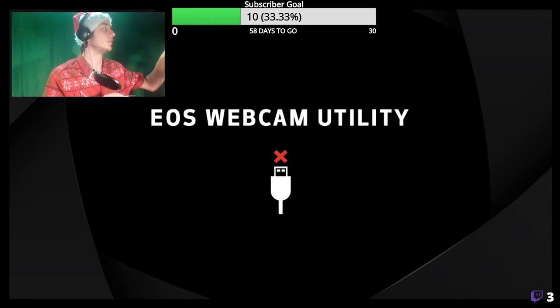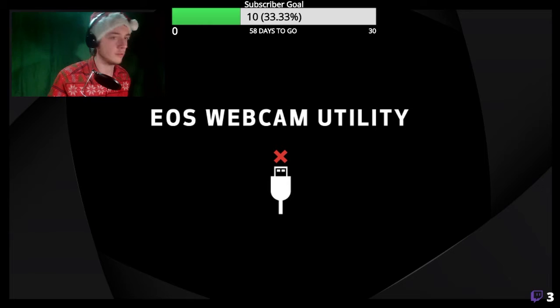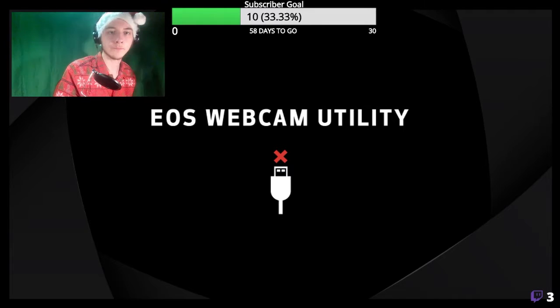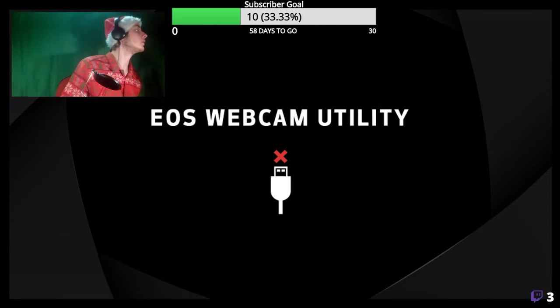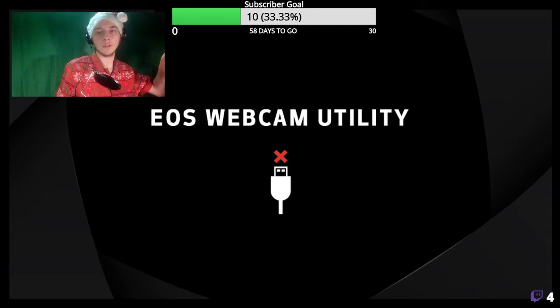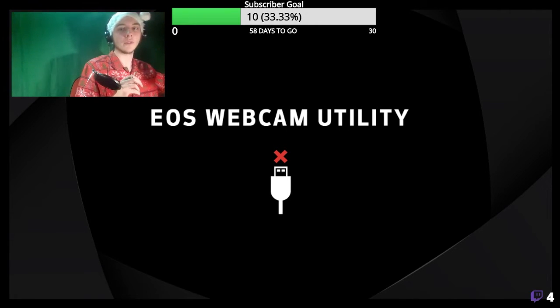Technical issues already. Come on camera. We've got an echo — I think the camera is picking up audio as well. Let's mute that. Has that fixed it? I don't know why the camera hasn't been fixed.